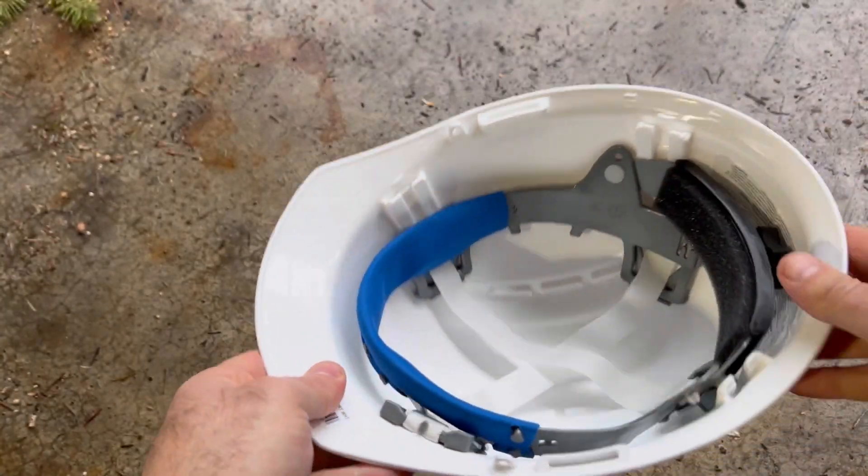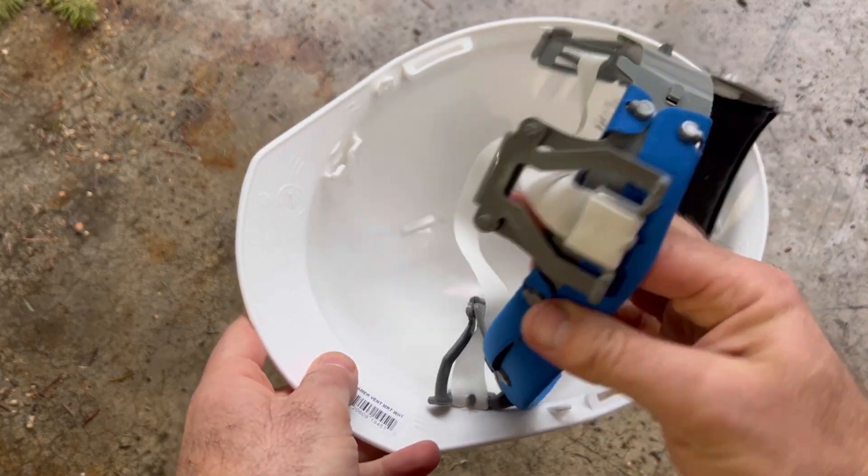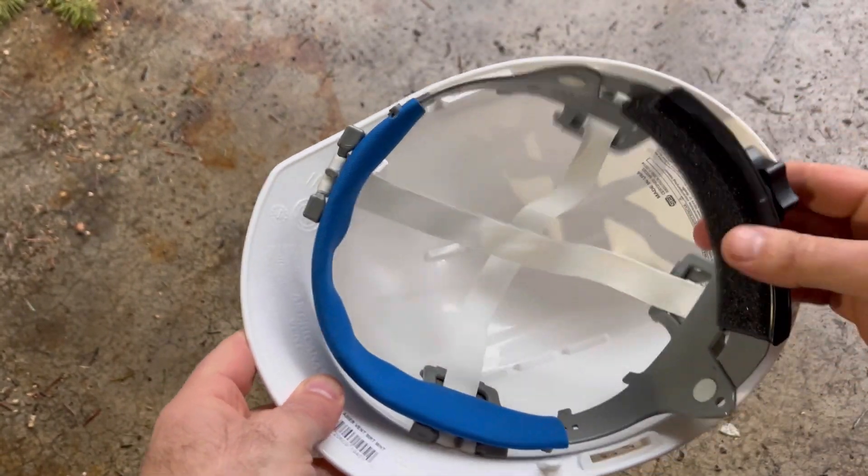This is the ERB Americana Vented Cap with a four-point mega ratchet suspension. I got this at ConstructionGear.com. You can also find it at OnlineStores.com.